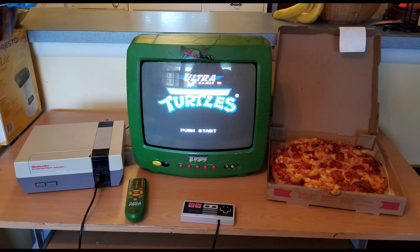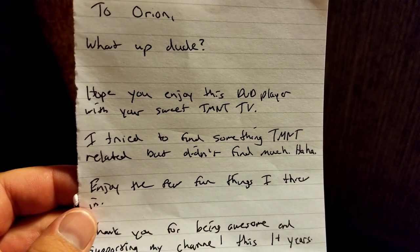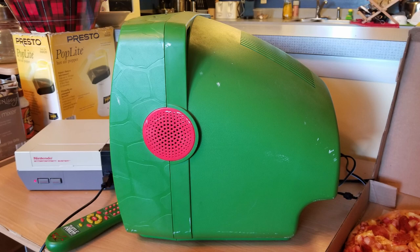It reads: 'To Ryan — what up dude? Hope you enjoyed this DVD player with your sweet TMNT TV. I tried to find something TMNT related but couldn't find much. Haha. Enjoy the fun things I threw in. Thank you for being awesome and supporting my channel this first-plus year. Your friend, Iowa Retro Gamer Dad.' Thank you so much man, I appreciate that.